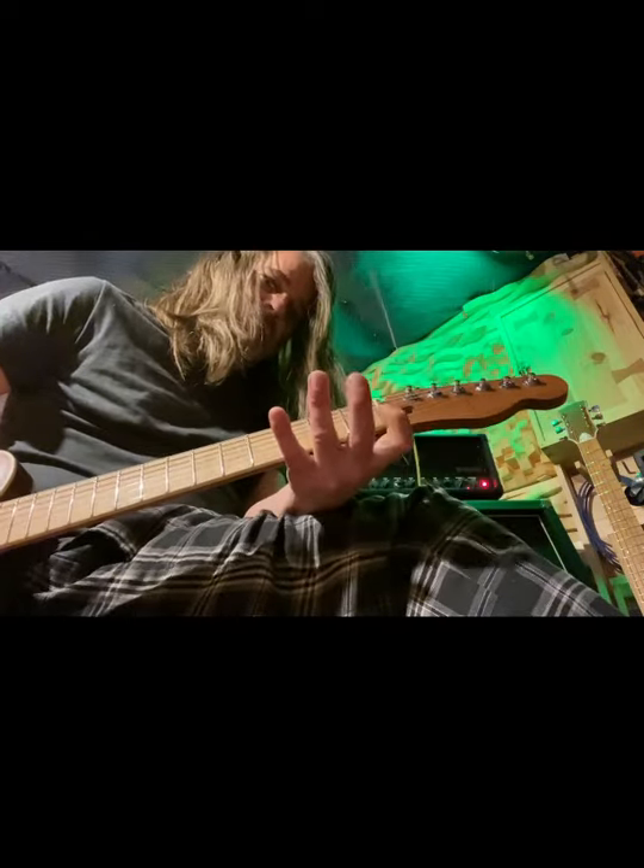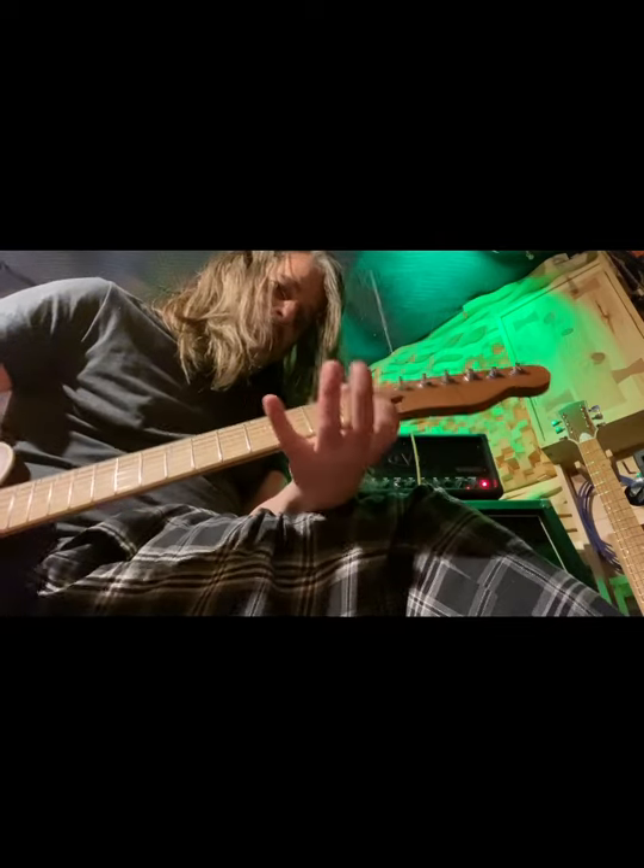It needs a haircut yet, and I have to make a bone nut for it — this is just a plastic Fender nut on here. And it gets my logo yet. But this is number seven, and it's stamped number seven.